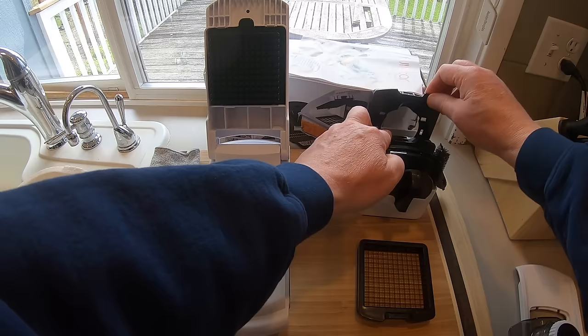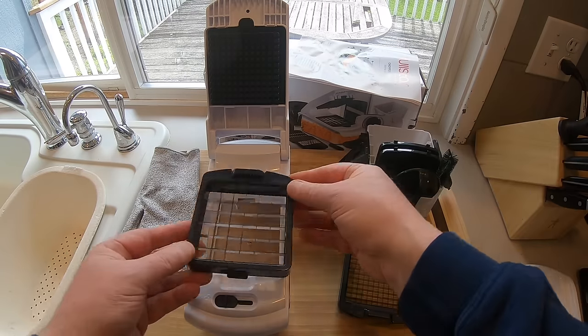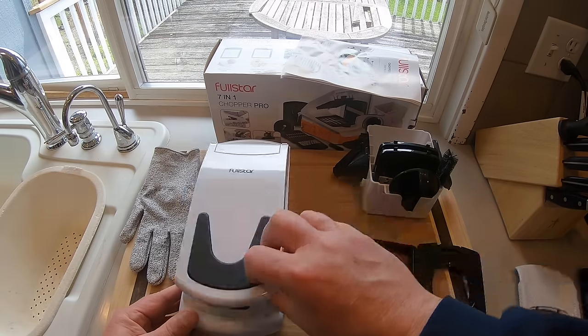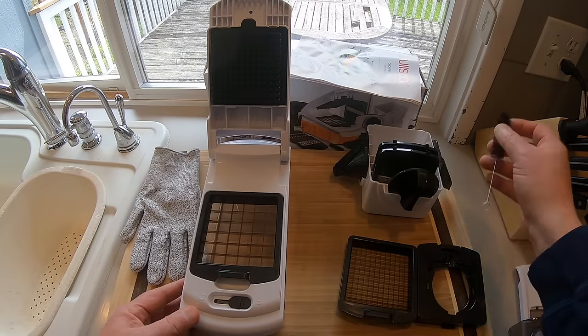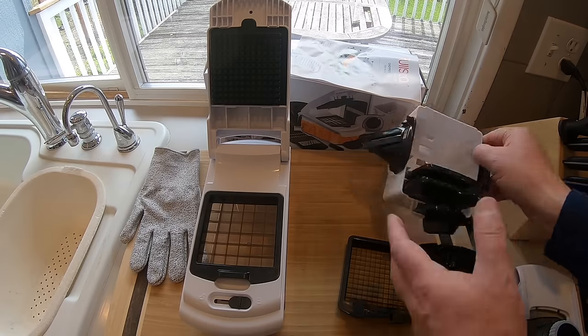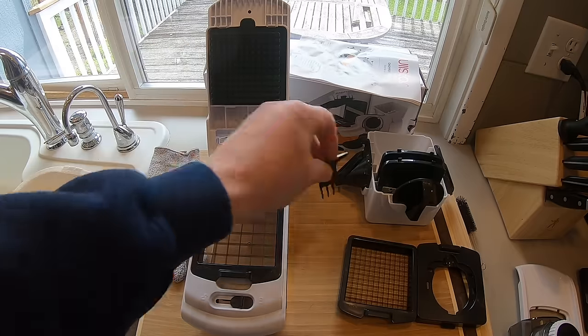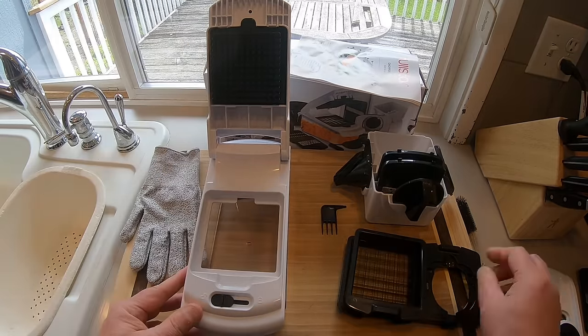So let's try it out. There's the fine chop, and this is the coarse chop. I can see this being very handy for like french fries. It comes with a little cleaner tool too, so in case you get stuff stuck up in there you can scrape it out. It's kind of cool.